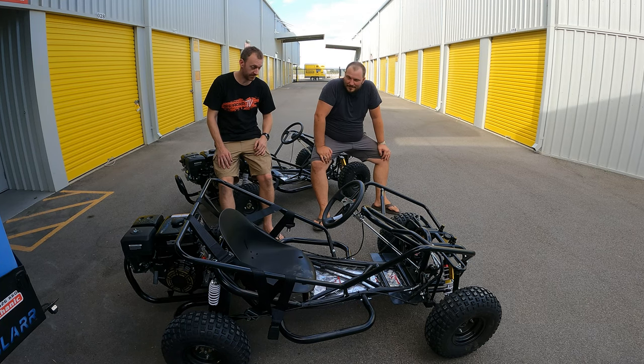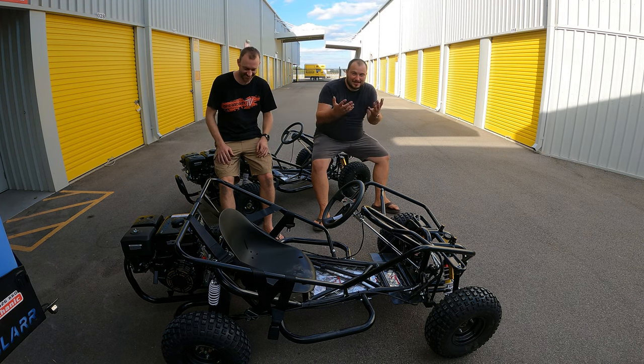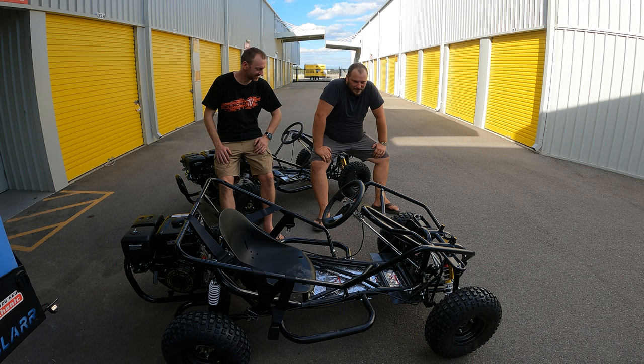What do you think? I think they're awesome. Look at that. We did that — we made that with these hands. It wasn't too bad, a few tricky bits, but we got there in the end. It's very satisfying.